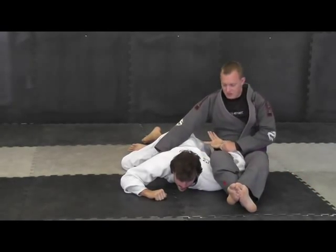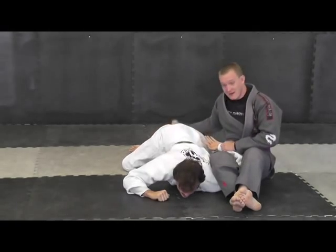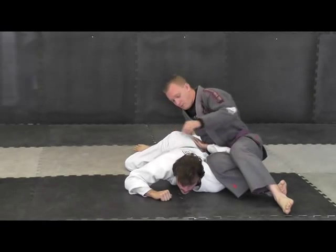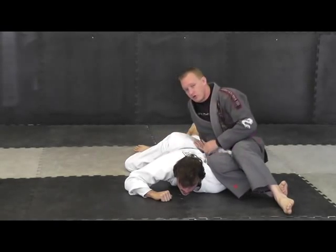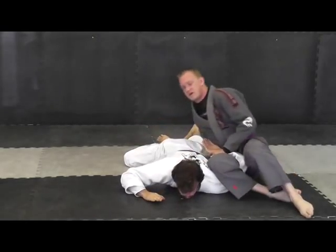Another type of finish you can do: instead of coming up in that direction, you can grab onto the pant leg here, and you can roll — pinching your knees tight and kind of looking at his knee. That's another way of getting it.